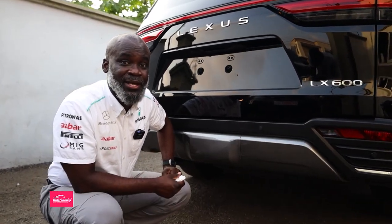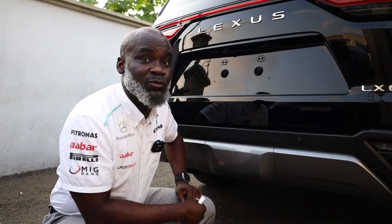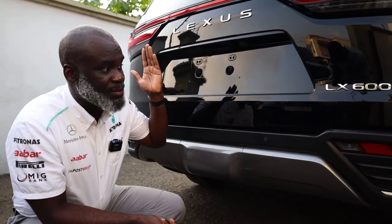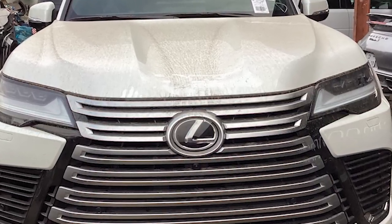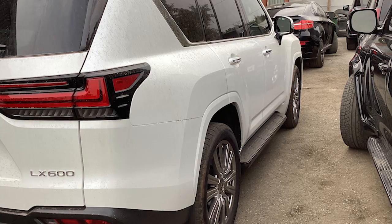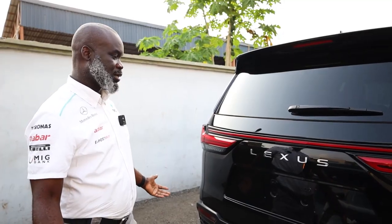You can't get them in the desired colors or the desired spec, so people are buying what is available. Unfortunately for the client, he had to buy one in white color, and of course in this part of the world white is not the most desired color. He came to us and said, 'Look, I couldn't get one in the color I wanted — what can you do for me?'